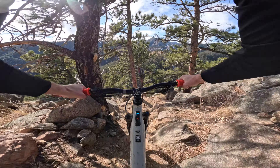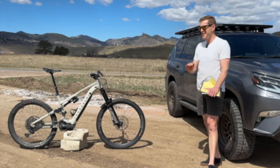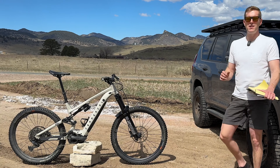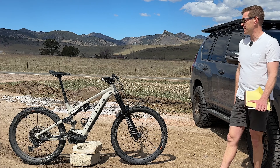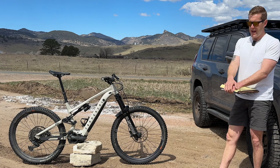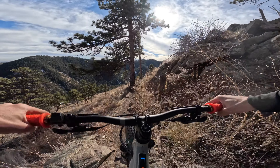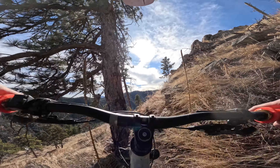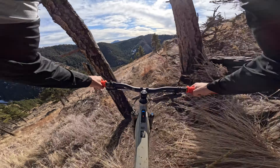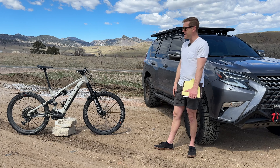The RockShox Super Deluxe Ultimate is insanely easy to tune and predictable. You don't have 50 settings — you get like seven or eight clicks and you always know where you stand. At first I was getting bucked a little jumping, but two turns of rebound at the bottom of the trail and it felt perfect. That's been my experience tuning this RockShox stuff across the board.